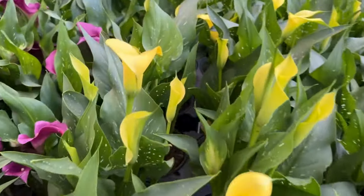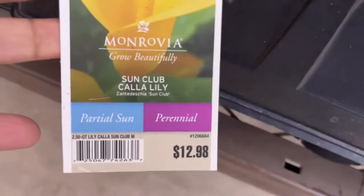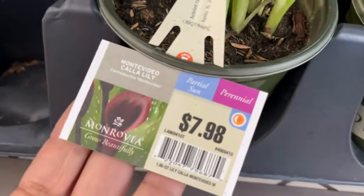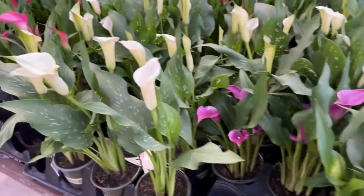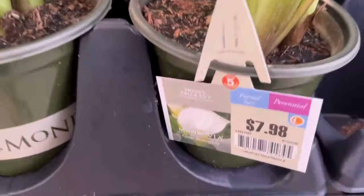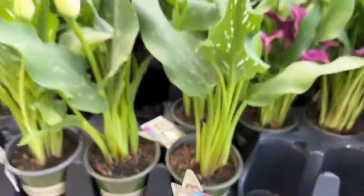I'm looking through here and sharing different colors with you — this one is a Sun Club calla lily. And then here we have the purple calla lily. Then you have the white calla lily. Friends, they have a lot of colors — if you love calla lily or want something already blooming, they're right here for you.